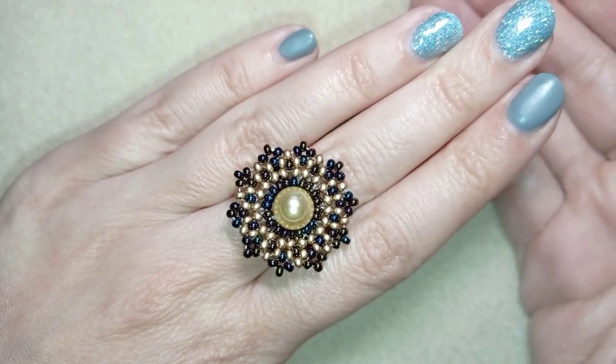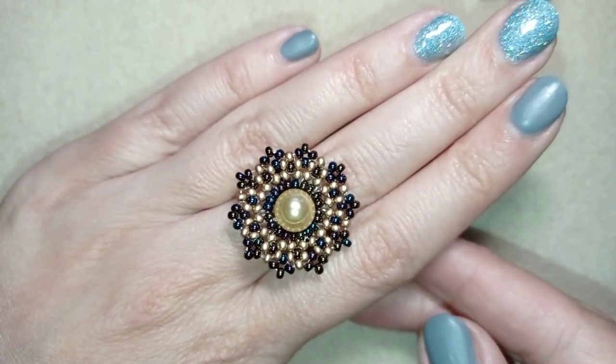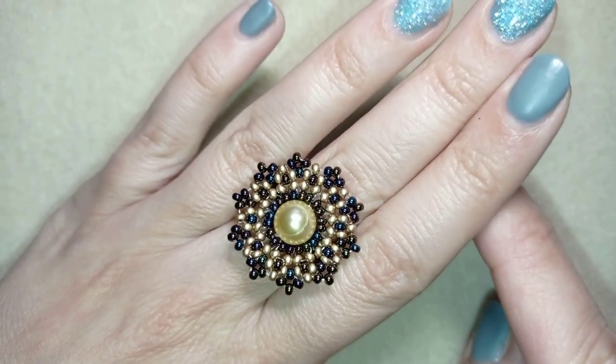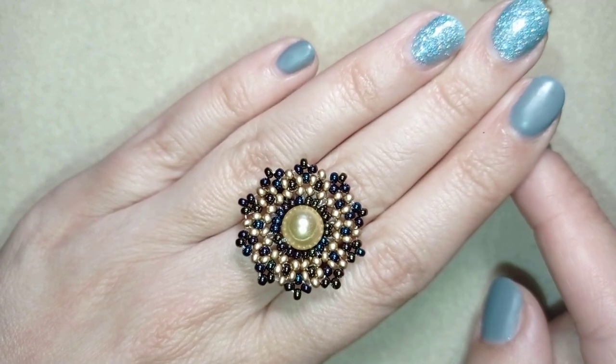Hi there, you guys! I'm Teddi from Bijuteo Beading and in today's tutorial I'm going to be showing you how to make this beautiful lacy pearl ring. It's easy to make and I'll show you step by step, so I'm sure by the end of this tutorial you're going to be able to make it by yourself.